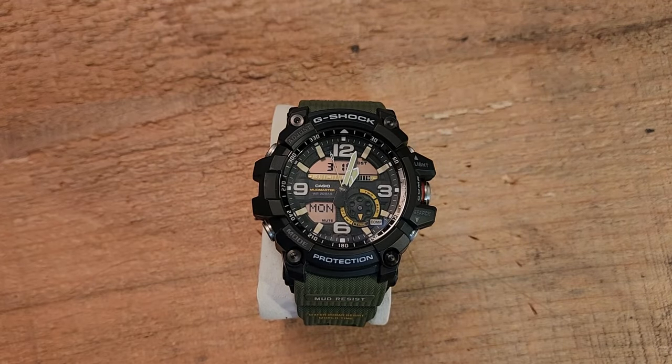Hey guys, how's it going? Kevin Cleary here with a watch video for you. It's been a little while since I've done one of these, but I recently picked this watch up. It is a Mud Master GG-1000 and I do kind of love it, so I thought I would go ahead and share it with you.